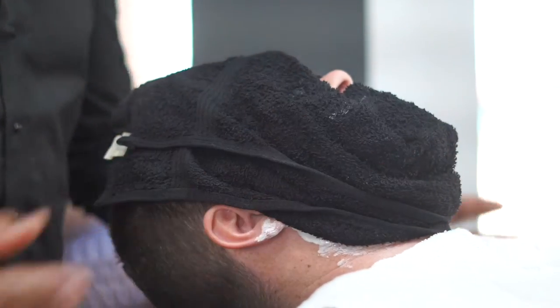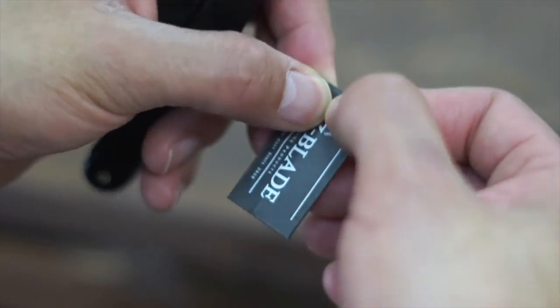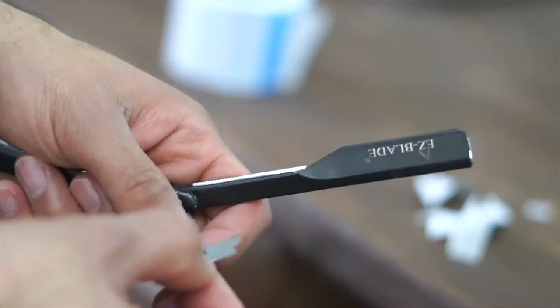Now when you grab the Easy Blade Royal Shave Kit, you're going to have the option to choose the straight razor of your choice. In this particular case, we're using the Pitch Black Straight Razor and also loading it with the Easy Blade Double Edge Razor.